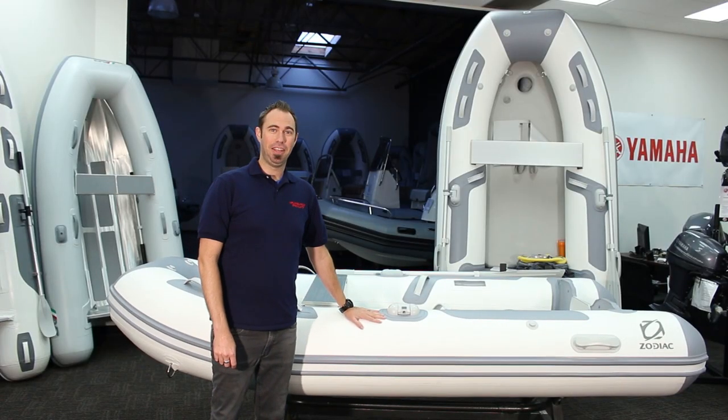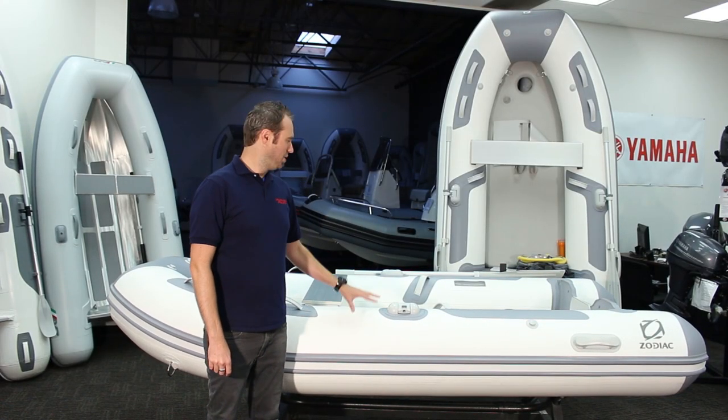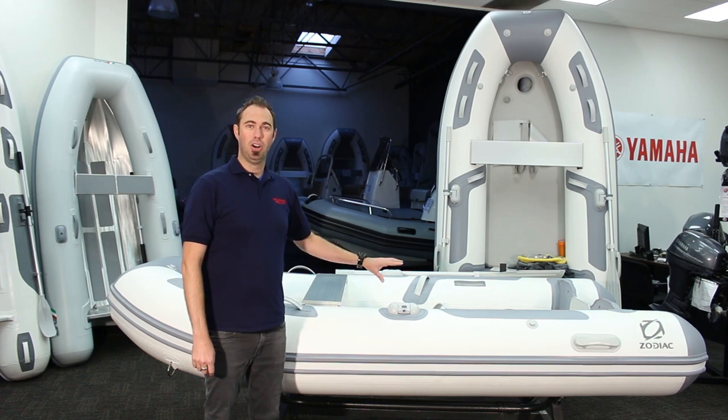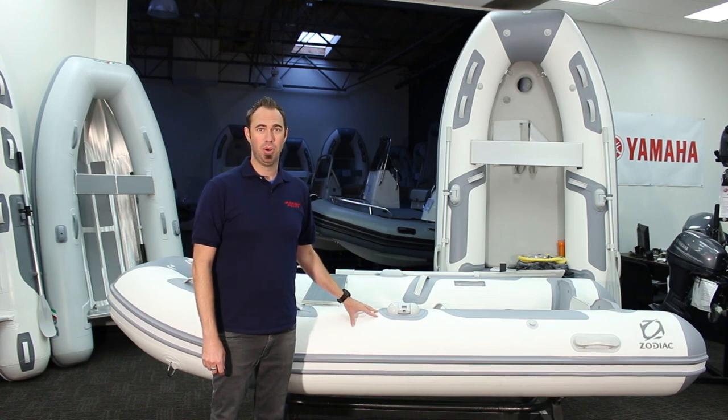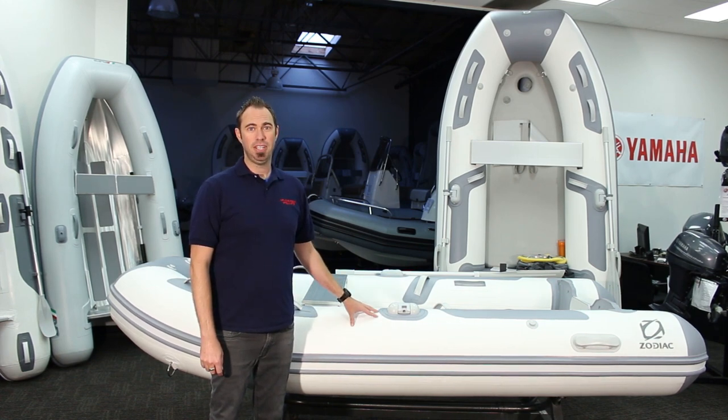Here we are at the boat. The tubes, the air floor, and the hull are all constructed from patented Strongin PVC material made by German fabric specialist Meller. All three components are also backed by a five-year manufacturer warranty. To suit your specific needs, this model is available in five different sizes.